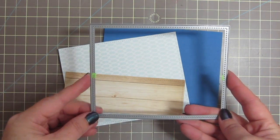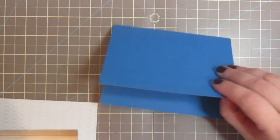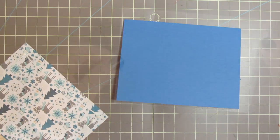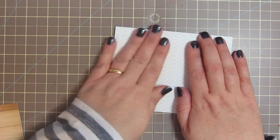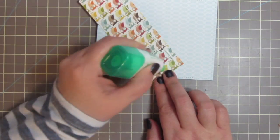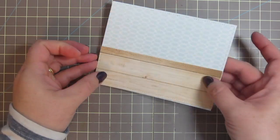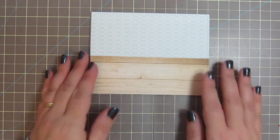I die cut my patterned papers with the Lawn Fawn Stitched Rectangle Stackables. The wood grain piece is actually from The Fall Is In The Air 6x6, also by Echo Park. I'm just adhering those down with some Tombow Mono Multi Glue — first the background piece, which is going to serve as my wallpaper, and then I'll put the wood grain piece down right on top for my floor.